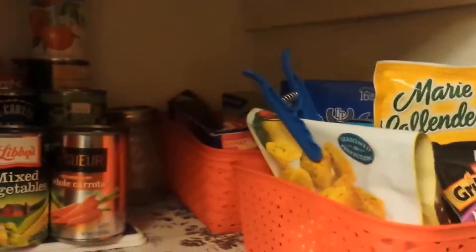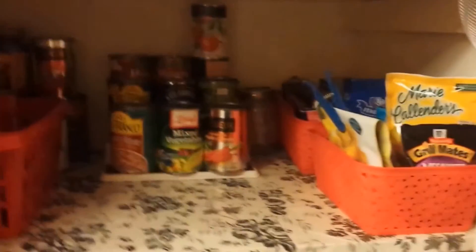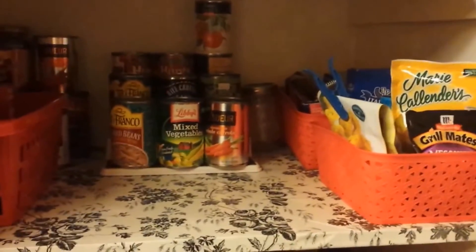I rearranged the canned goods, put them on the stand, and put down my shelf paper that I wanted, so it's more organized in there, which I'm really liking the way that looks.